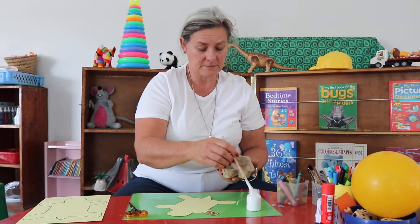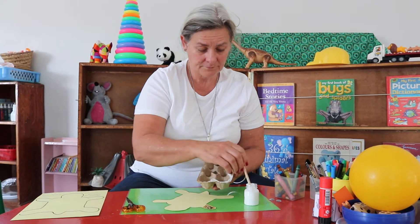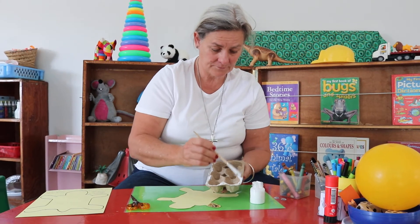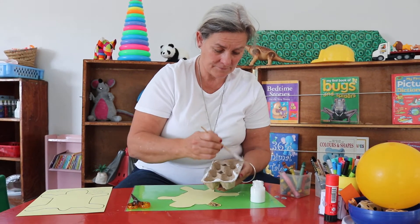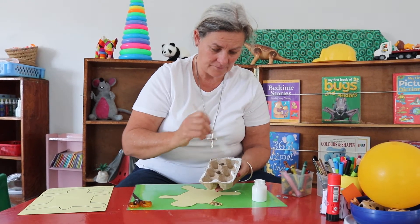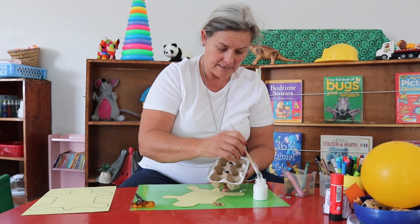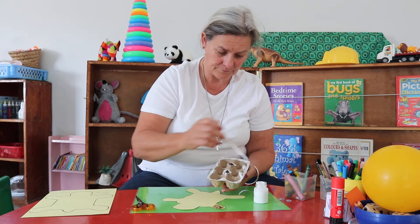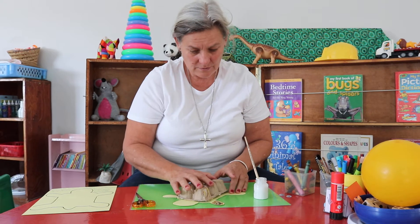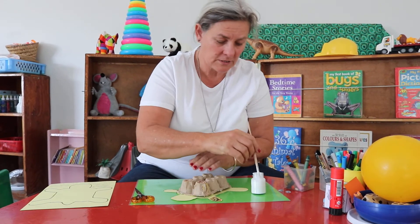Now here comes the tricky part — you're going to paint glue all around the edge. Can you see I'm working on this green mat so that I don't mess up the table. All the way around the outside and on these two little bumps I'm going to put glue, and then I'm going to fit him on, push down, and hold.